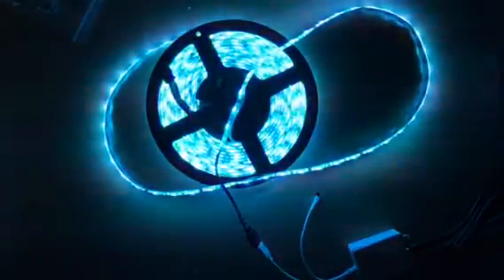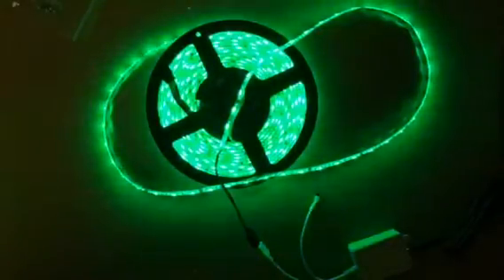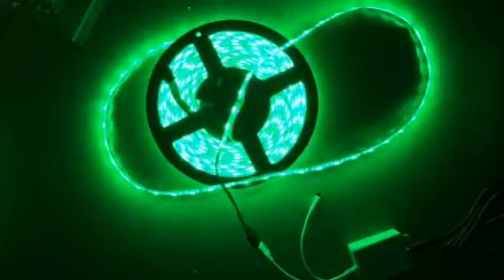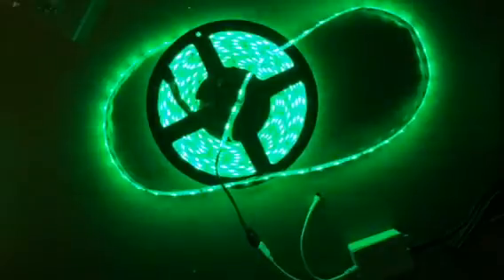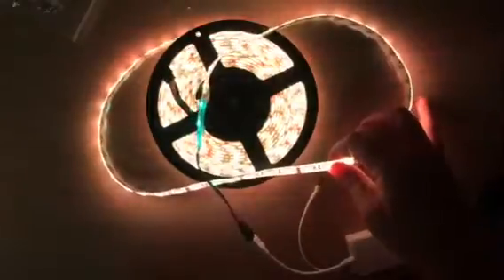You can also dim the color. Like let's say you want green and you want a light green, you dim it down. Or if you want bright green, you bring it all the way up to the brightest setting. It is so cool, and I absolutely love this. It is going to look so awesome outdoors. They are waterproof, so they are safe out there.